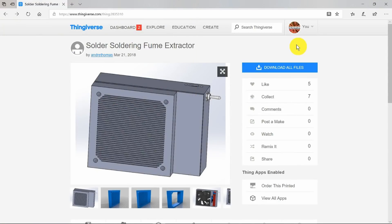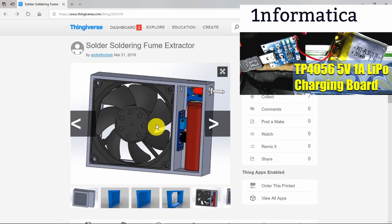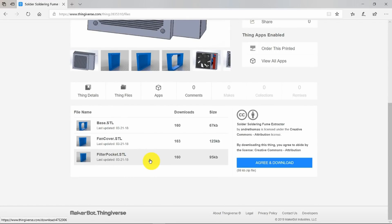My first port of call whenever looking for a new design is obviously Thingiverse. There are dozens of designs for fume extractors and this one seems to fit my criteria pretty much perfectly. It's for an 80mm square fan and is powered by a single 18650 type lithium cell, with a little charging board — which I guess will be the TP4056 — and a little boost circuit to increase the voltage to 12 volts for the fan. I've already logged into Thingiverse, so let's download the files. I'm going to use the filter pocket as well.